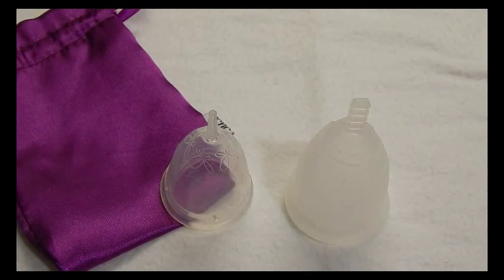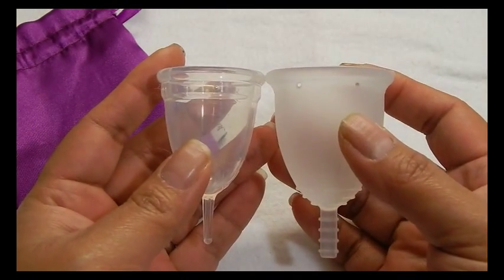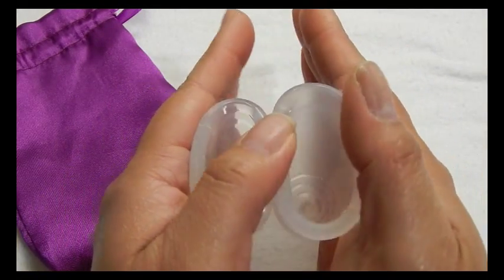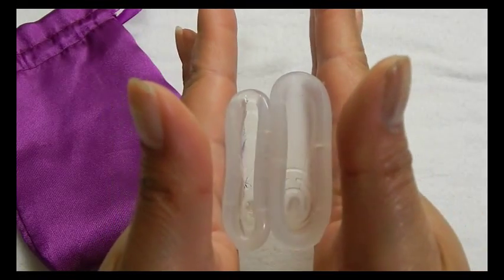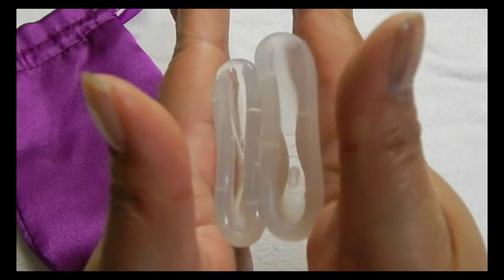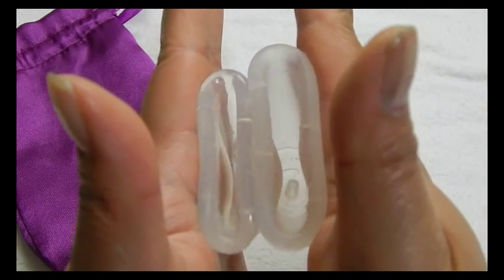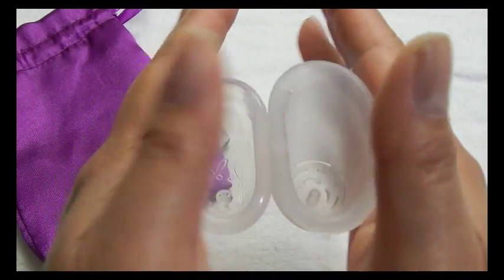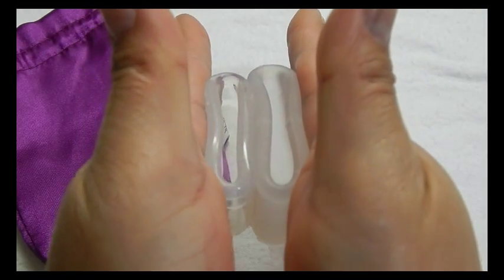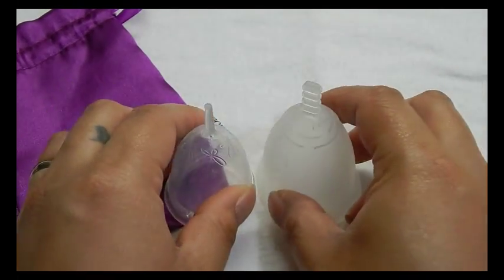This is the size large Flare cup and it does not come with the pouch. And the rims. And that was the Flare cup.